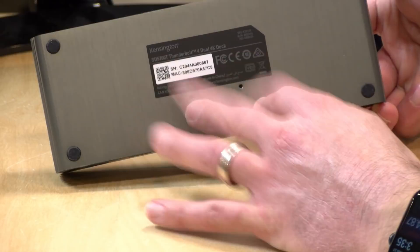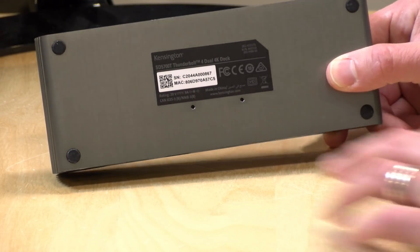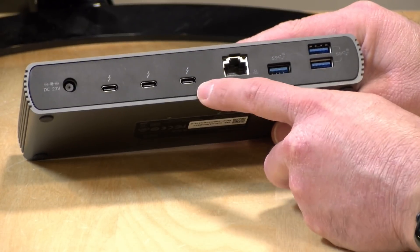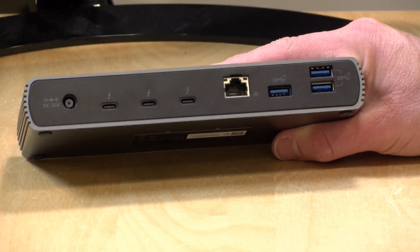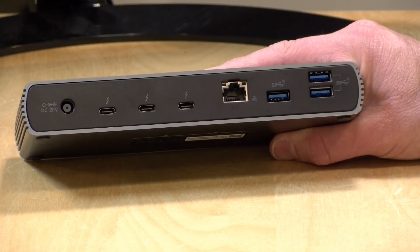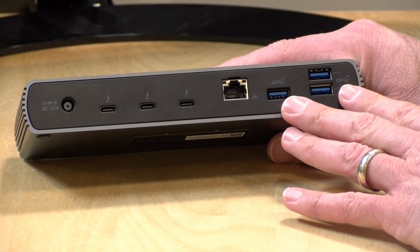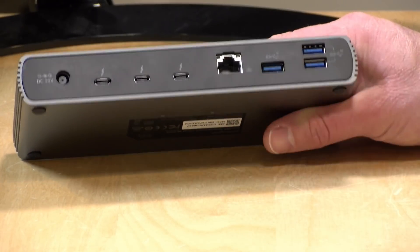On the bottom there are VESA slots — Kensington sells a kit where you can mount this to the back of a monitor or hang it off the side of a desk using those screw holes. On the back you've got the power input, those three Thunderbolt ports, and gigabit ethernet so you can leave your network permanently connected — when you attach your laptop, you're immediately on the wired network. There are also three USB 3 ports supporting the faster Gen 2 standard at 10 gigabits per second, though the ethernet and USB ports share a single USB bus, so you get a maximum of 10 gigabits across all those back ports combined.